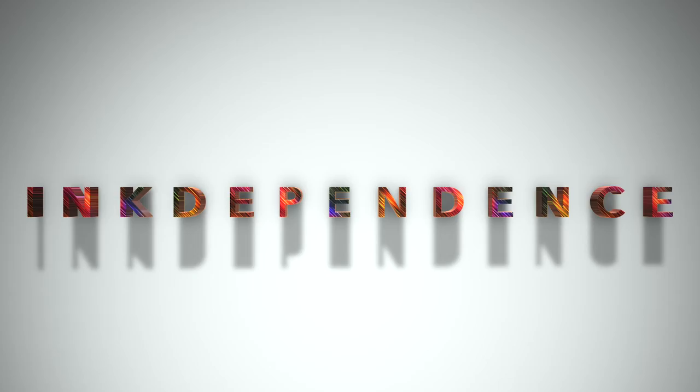Hey folks, I'm Mike. Do you hate ads? I hate ads. You know what I like? Patreon.com slash InkDependence — it keeps this blog ad-free.